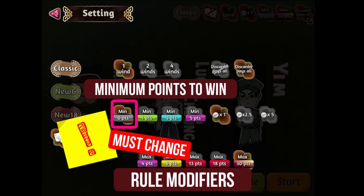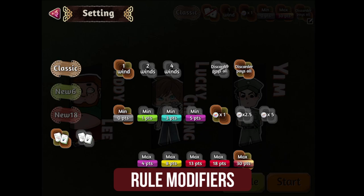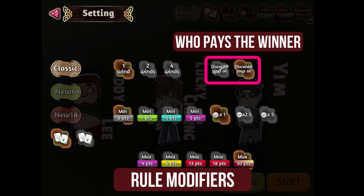Next are the optional rules that you can change but these will not affect our exercise much. The top right row determines whether the discarder — meaning the player who gives the winning tile to the winner of that game — pays for all. I recommend going with the discarder pays all option as it'll be the Chinese equivalent to paying a mahjong school fee.